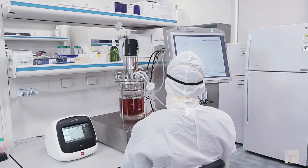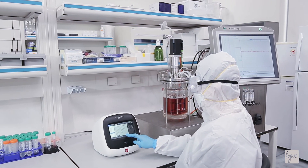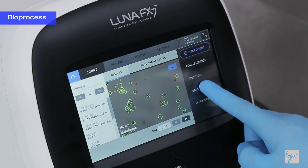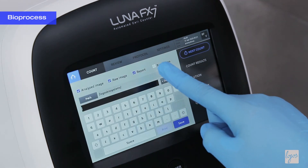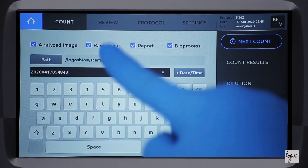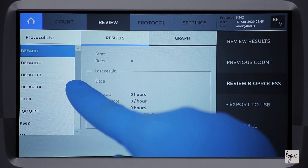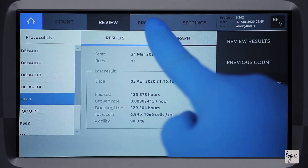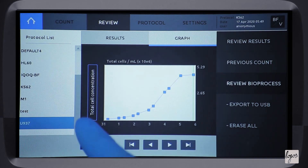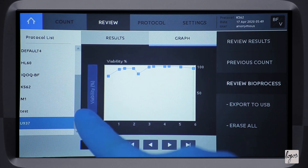To better accommodate production and QC/QA cell counting needs, separate new features are available. In the BioProcess mode, the LUNA FX7 allows you to monitor the progression of multiple batches under separate protocol names. This feature calculates doubling times and charts proliferation curves, allowing you to trace production, monitor the health of your cells, and more easily schedule downstream activities.